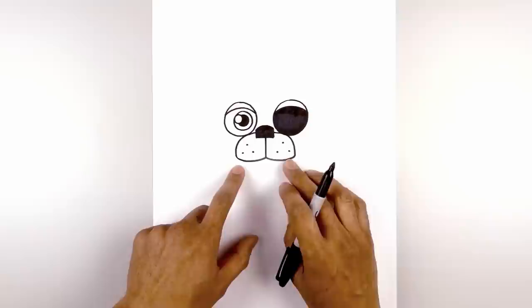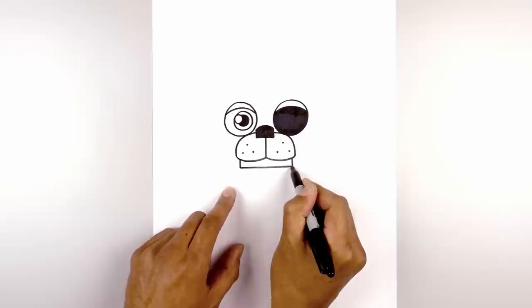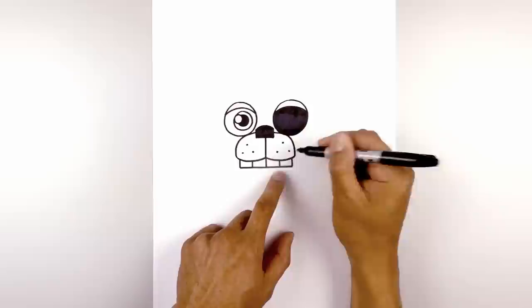Now we're going to move down and draw the top row of teeth. From the corner of the muzzle I'm going to step in and draw a straight line coming down on either side, then go straight across from left to right. Let's go ahead and separate out the teeth — in the center we'll draw one straight line coming down. In between these two lines I'm going to step in the middle and draw another line, then do the same thing on the right.